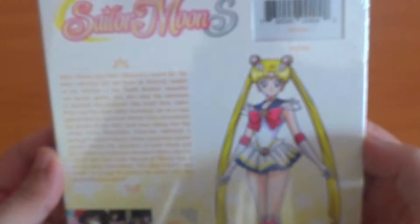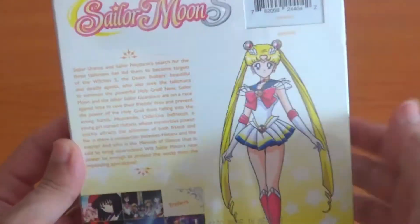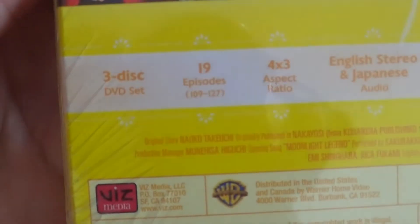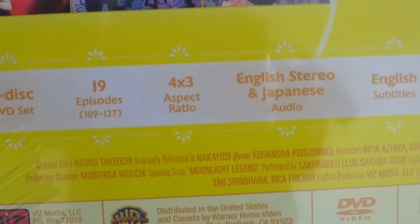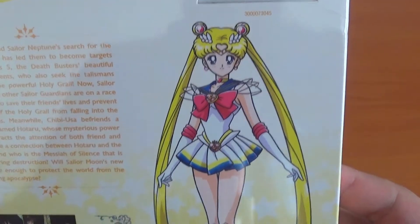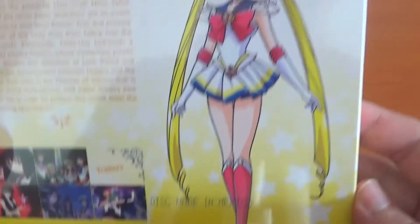Here's the side — it says Sailor Moon Season 3, Part 2. Sorry about the glare. Here's the summary — you can pause if you want. And here are the special features: 3 DVD set, 19 episodes, 4x3, English stereo, English and Japanese stereo, English subtitles. Beautiful image of Super Sailor Moon over here. I'm really happy, they didn't disappoint with this set.